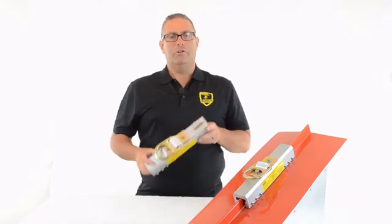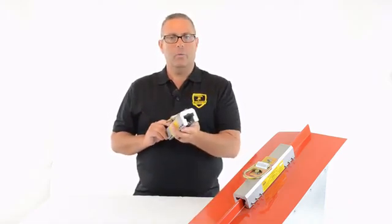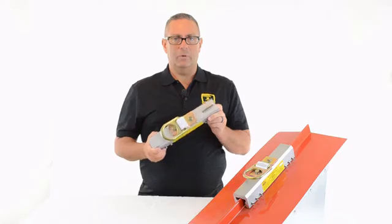I'm Howie Scarborough with Fall Protection Distributors, and this is the standing seam roof anchor, model number SSRA1. I'm going to go through 10 reasons why this is the industry's best anchor point for attaching to standing seam roofs.